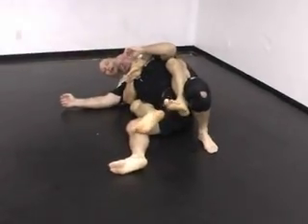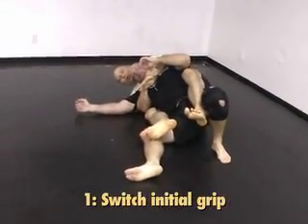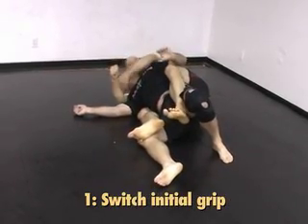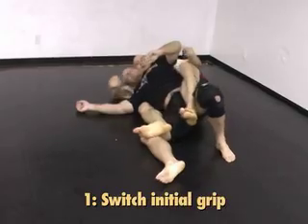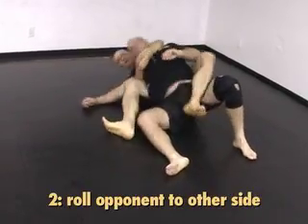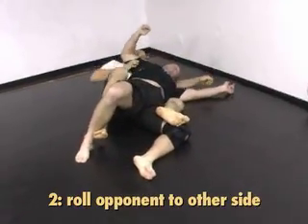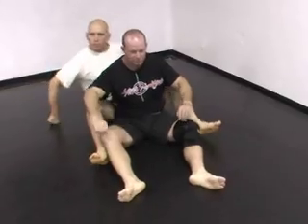If we end up on the wrong side, I've got two basic choices. One is to pull out and change my arms so that his head is on the pillow again. The other is to turn him onto the pillow side. Generally speaking, you want to fall to the overhook side so that his head is on the bicep — it cuts out one of his very powerful escape options.